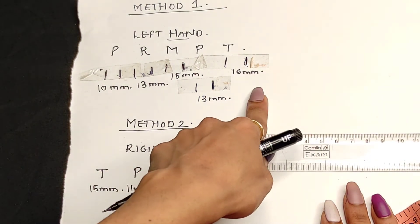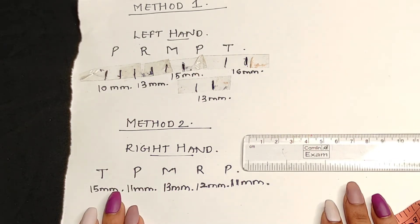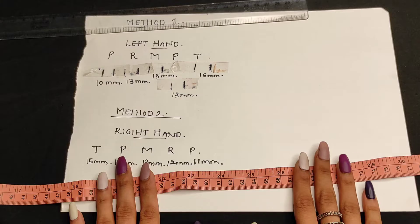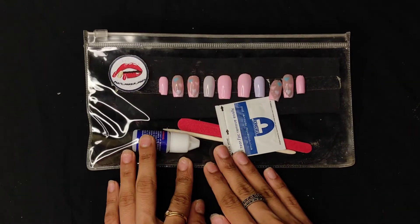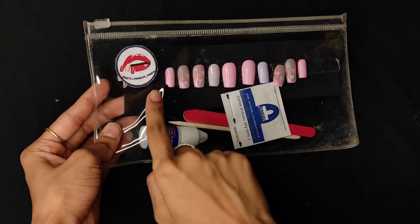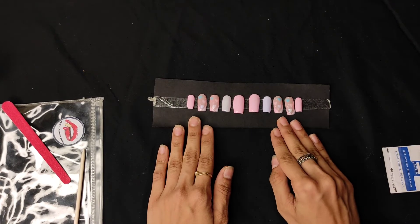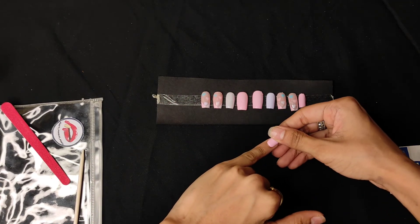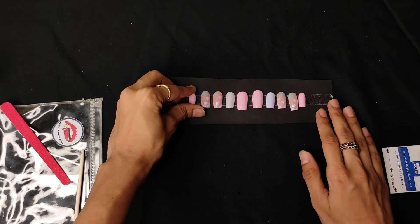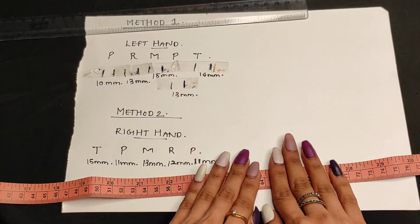Measure each and every finger properly. Sometimes fingers on both hands can be the same size — for example, the pointer finger of your left and right hand might match — but it doesn't always happen, so for safety always measure every finger. When you receive your press-on nail packaging, the left hand nails are arranged from pinky to thumb on the left side and the right hand from pinky to thumb on the right side, so you can easily pick and apply them.